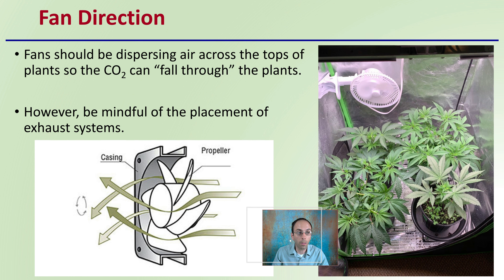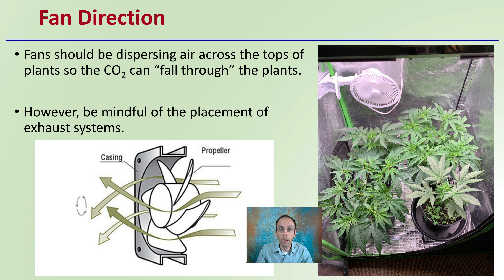Now the direction of the fan — fans should be dispersing air across the tops of the plants, so that CO2 can fall through the plants because it's heavier than air.